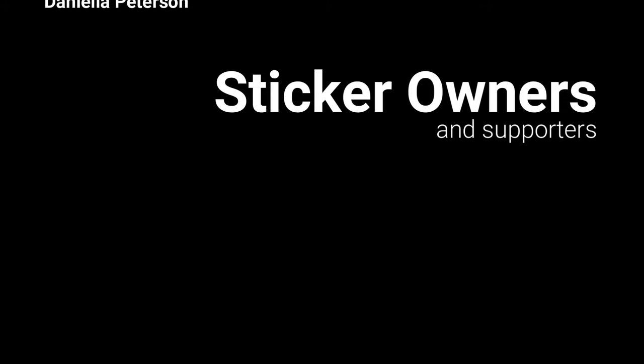Continue to watch the videos. Please subscribe if you haven't already. We've got a lot more stuff coming up in the future. If you want to get a sticker, there's a link down below in the description. Thank you all — enjoy the video.